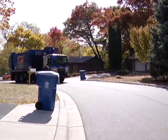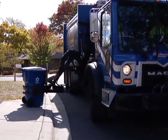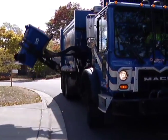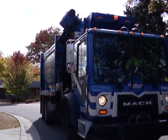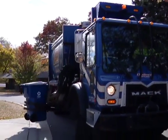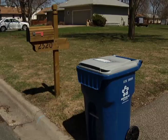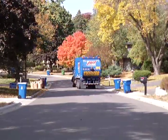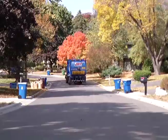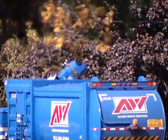The important thing with cart placement is, first of all, we need to make sure it's out of the street. Not only is this an operational thing — making sure that the trucks can easily get to the carts and navigate down the street — but it's also a safety thing, because anything in the street could potentially be a hazard for a bicyclist or a vehicle. It's also important that the carts are at least three feet away from any fixed object, and the cart should face toward the street so the handle is on the property side. It's also important that the lid stays closed to keep animals and wind from spreading items along the street.